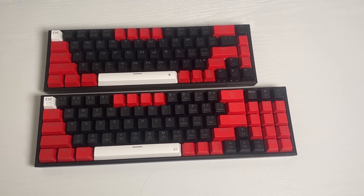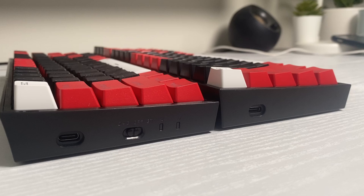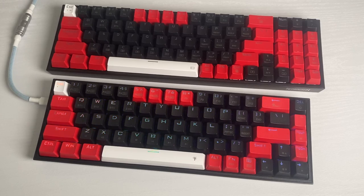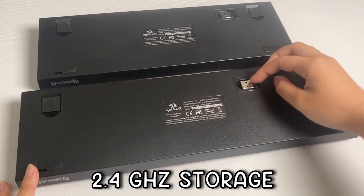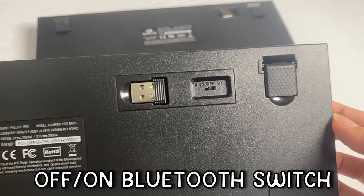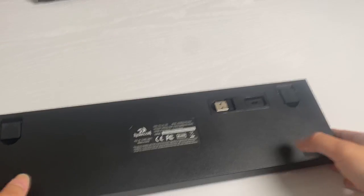Moving around is much easier now because of its lightweight and compact design. On the left side, you get a USB Type-C port. The case is durable plastic and super, super lightweight — probably one of my lightest keyboards. At the back, you get four rubber feet including two adjustable kickstands. You have a 2.4GHz storage slot and a 2.4GHz, off, or Bluetooth switch.